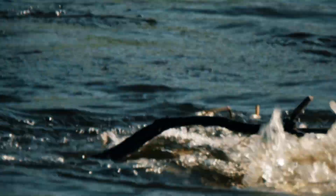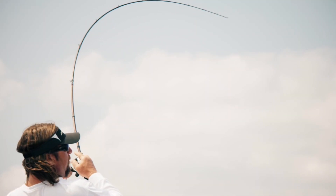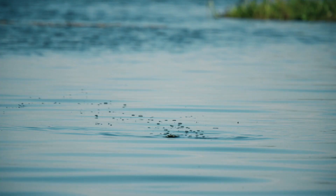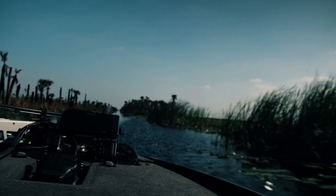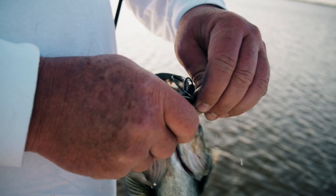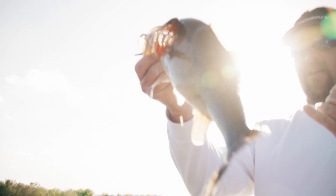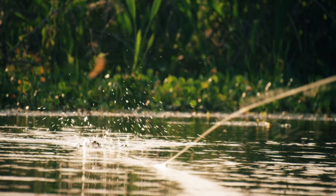The new Snag-Proof Bobby's Perfect Frog — because this is nothing like the old Snag-Proof. It comes through cover, across matted vegetation, walks right through wood, and comes through pads really well. It's one frog that truly does everything, and it seems to perform even better than before.